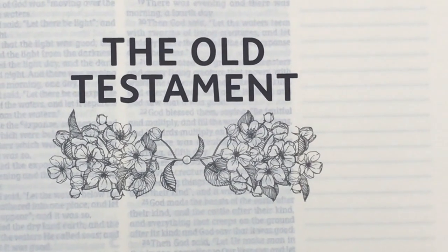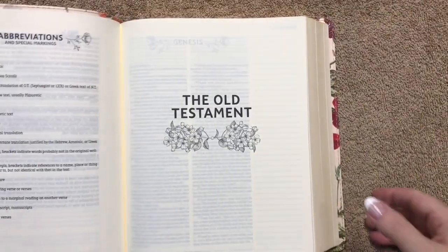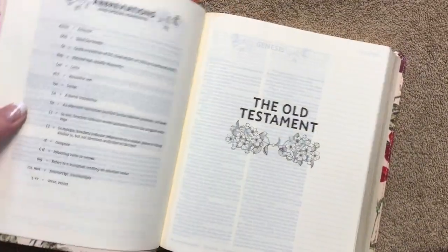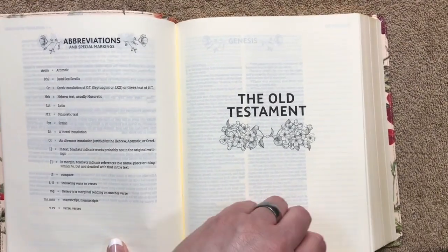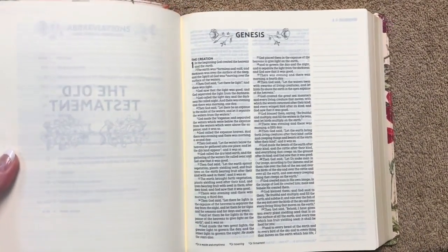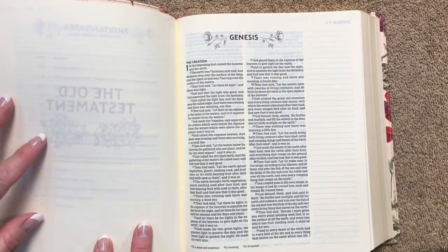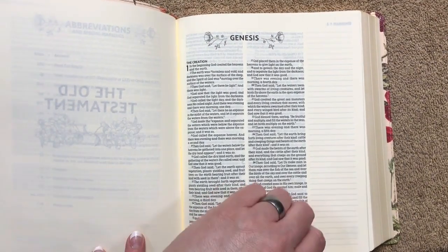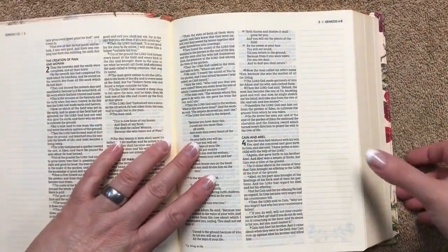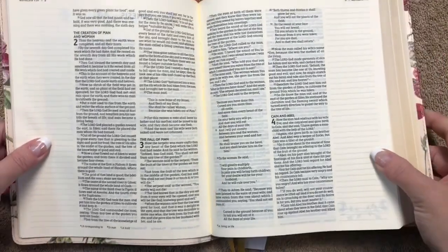Then we get right into the Old Testament. I really like the way they do the artwork here — if you plan on doing artwork and notes, I'd maybe use these front few pages to test out your different pens. The text has a double-column layout, each book has some artwork next to it, translation notes are along the bottoms of the pages, and you can see the stitching in the gutter — a nice sewn binding.